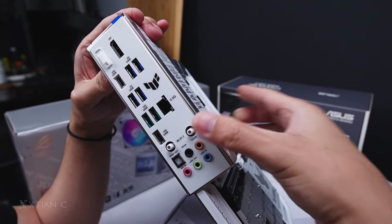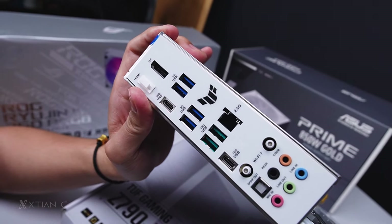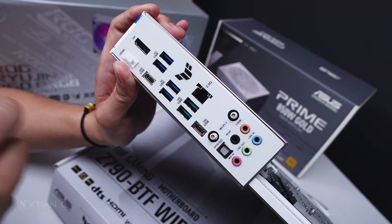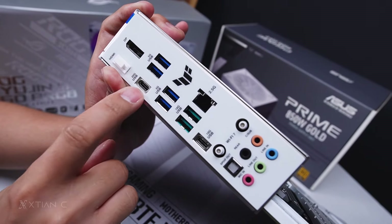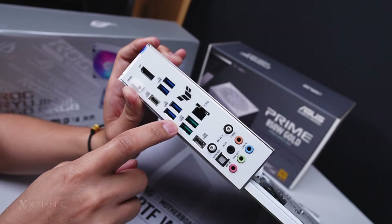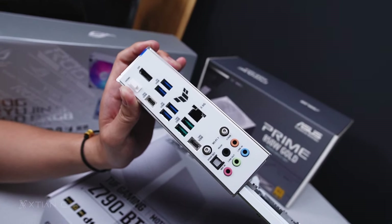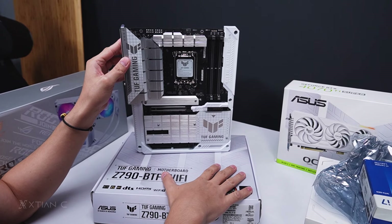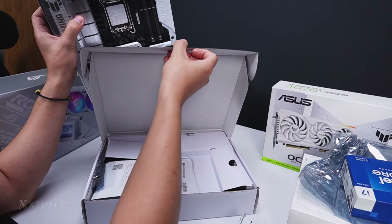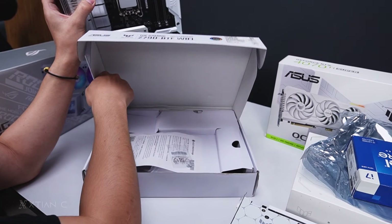Let me quickly show the I/O panel at the back. For display output we have DisplayPort and HDMI. For USB, there are four USB 3.2 Gen 1 5Gbps Type-A ports, one USB 3.2 Gen 2x2 at 20Gbps Type-C, two USB Type-C ports total, and two USB Type-A at 10 Gigabits. There's also 2.5G Ethernet and WiFi antenna ports. This board supports WiFi 7. The antenna seems to be missing from the box — it may have been misplaced.